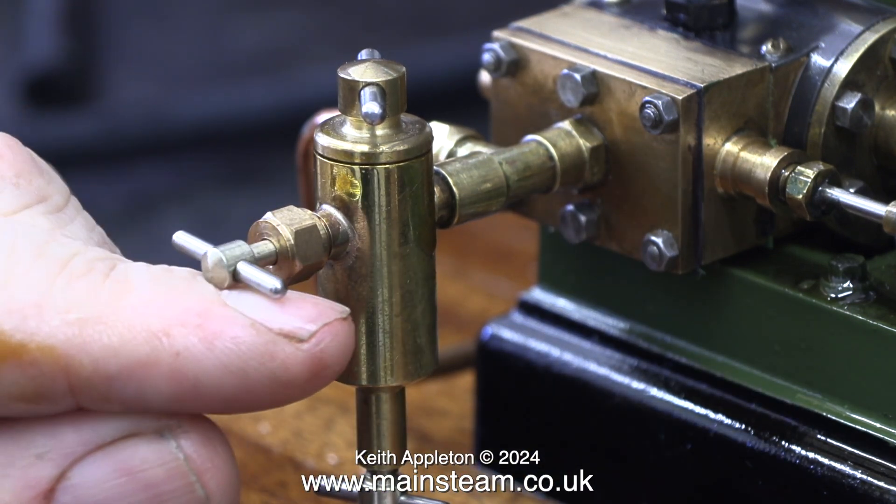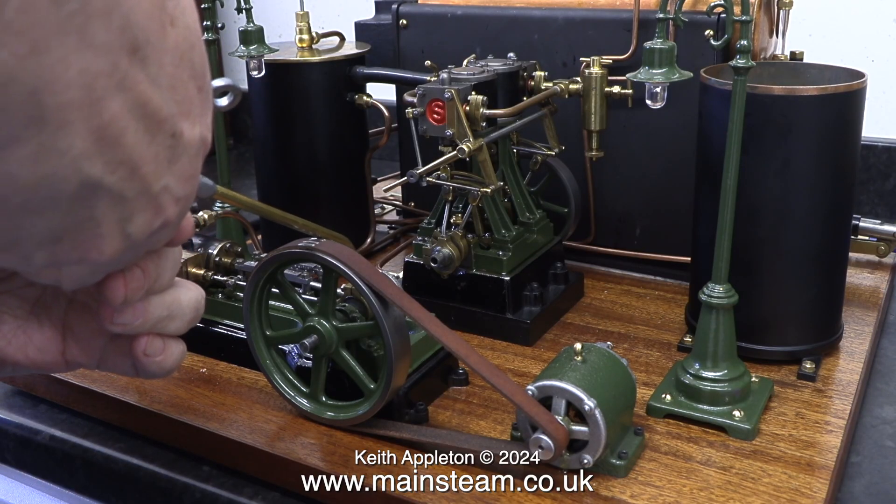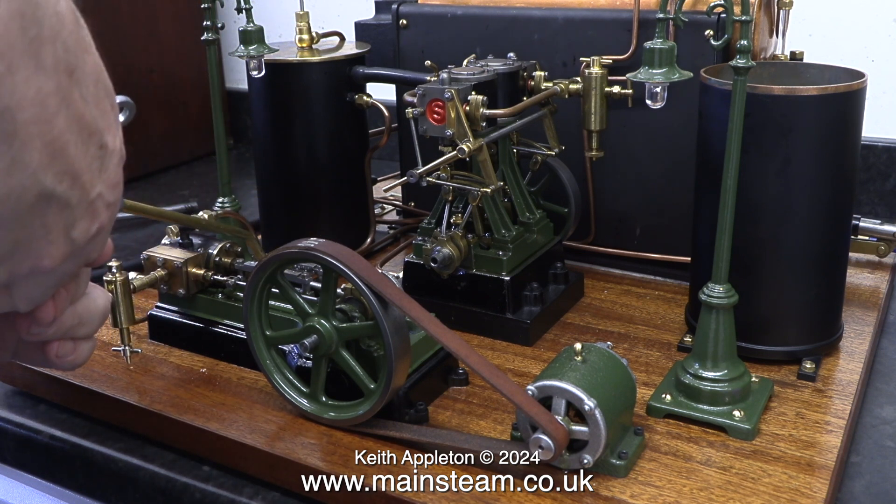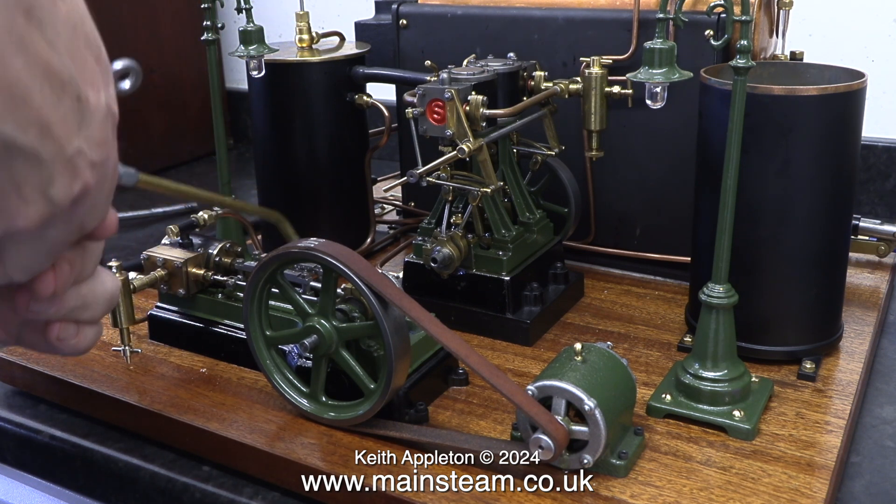I don't need to speak all the way through this steam test, I'm just going through the routine of starting up. Here I'm applying some lubricating oil to every one of the moving parts of the S50.